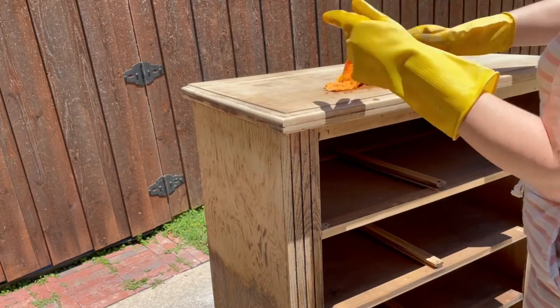Two coats of bleach and I think I've got exactly the look I'm going for on these. So I'm going to take some water and wipe off all of the bleach and we'll go from there.